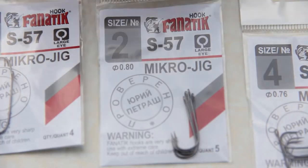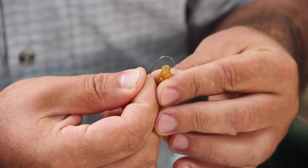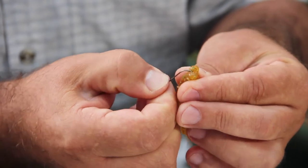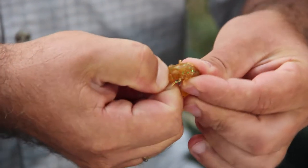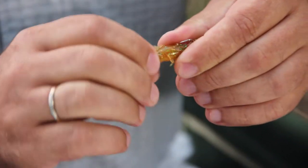Now I would like to present the models we have in our assortment. The most popular and most often used model for our anglers is the S57 for catching perch. For amateurs and beginners, I will show you how to dress the lure — a lure such as a red worm. Feed the worm up the hook and expose the tip.